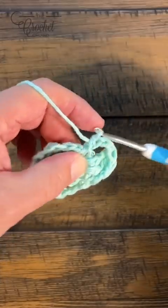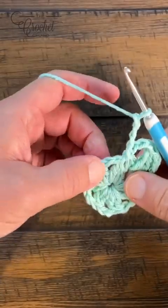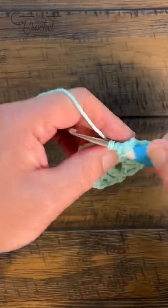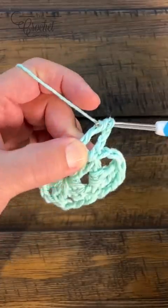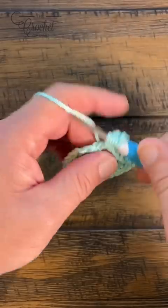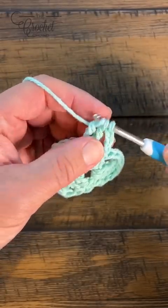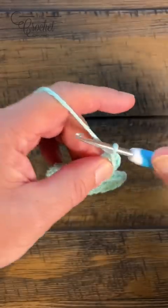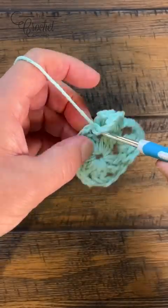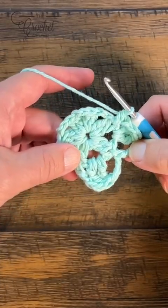I'll show you one more time. Start another one: chain three, then a treble cluster into the space — wrap twice, pull through, pull through two and two and hold, do it again, pull through, pull through two and two, and once you see the three loops pull through all three. Then chain three to go down to the next cluster and single crochet. Please do this all the way around — you should see six sets of these in the circle.